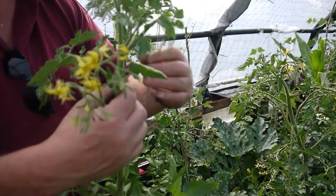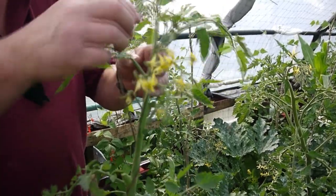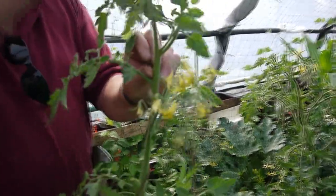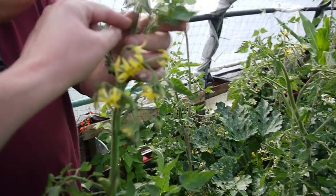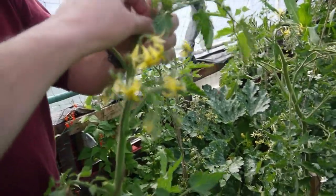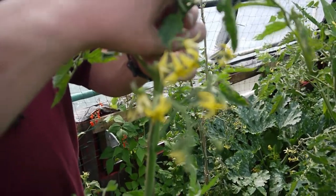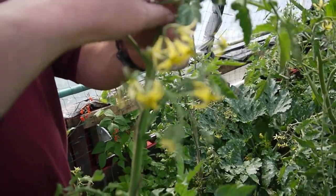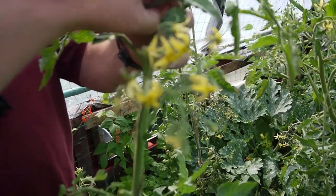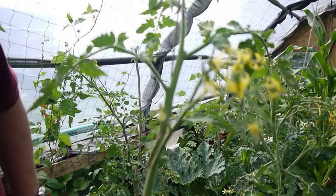That will tighten up as you gently wind them around. There's another little side shoot there coming out of the main stem - take him off, pop him off. Not a clean cut but got him. We've got a few tomatoes coming on them.